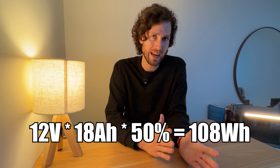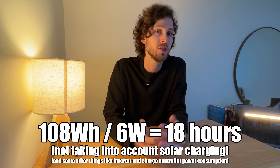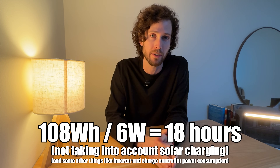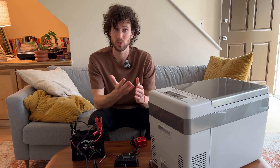You're probably wondering how long it can run these devices. The easiest way is to find the usable watt-hour capacity of the battery and divide it by the wattage of the device you're trying to run. In this case, a 6-watt LED bulb could run for about 18 hours off this battery.